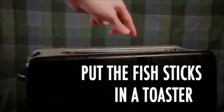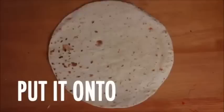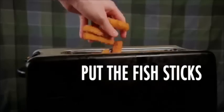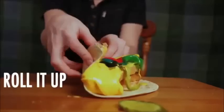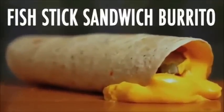Take the fish in a toaster, toasting them up, taking them out, put them in bread — Fishtick sandwich! Put it onto a tortilla, add some mustard, lots of pickles, nacho cheese, and some farola, roll it out, and there you go — Fishtick sandwich burrito!